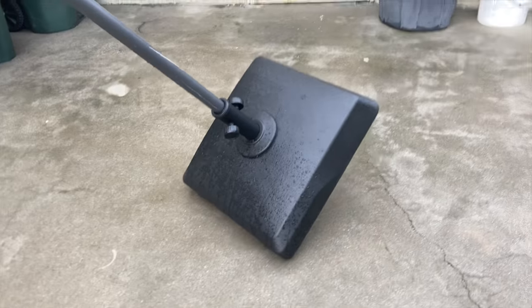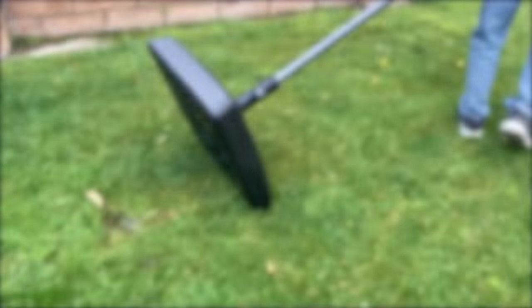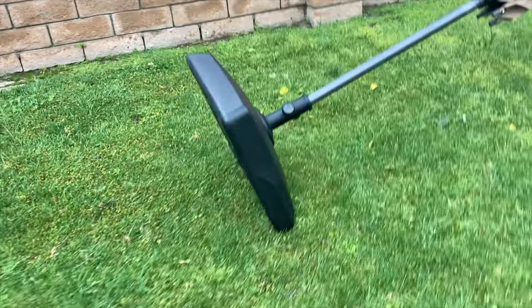The wheels allow you to tip this thing and move it more easily. You can use it to move it on either level ground or on grass, and it makes moving it so much easier.